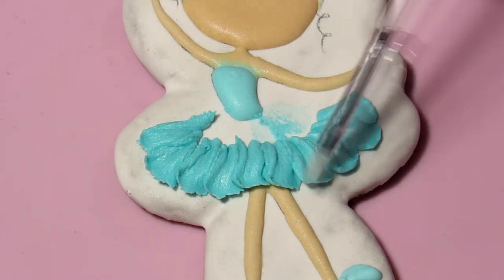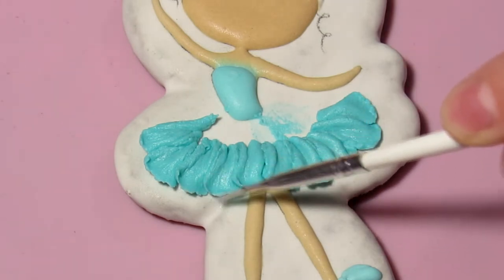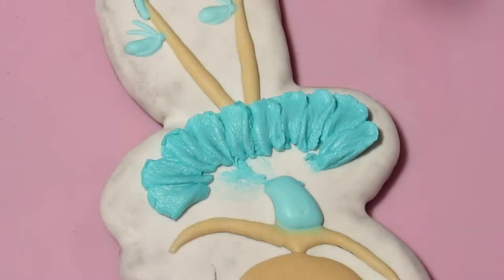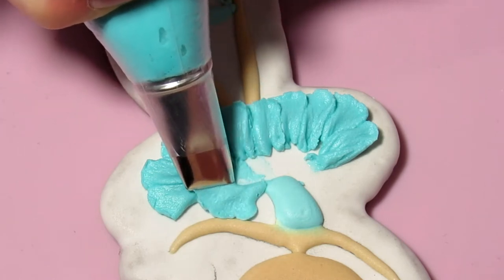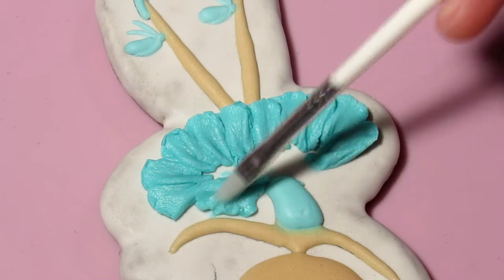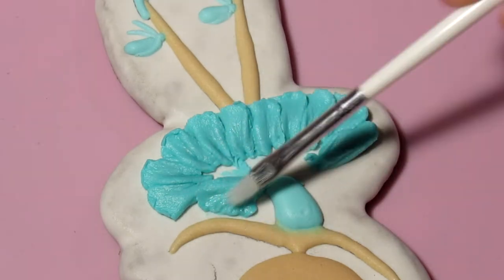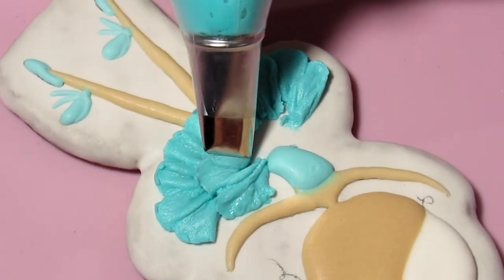This must be done quickly because such thick icing dries fast. Next, in the same way we make the second tier of the skirt. We apply the nozzle with the wide side and squeeze out the icing, forming petals. Any outside irregularities we correct with a clean, damp brush and an awl.